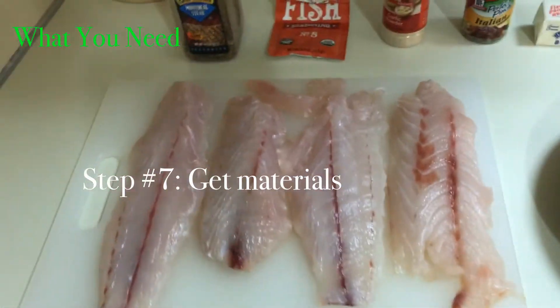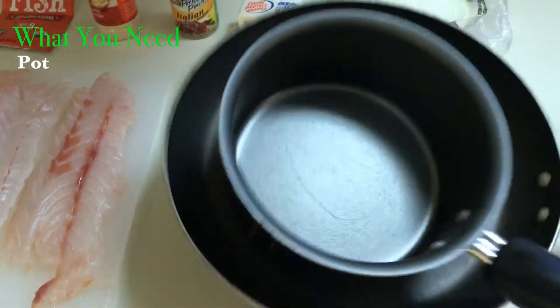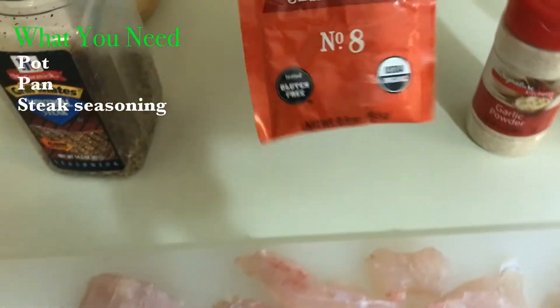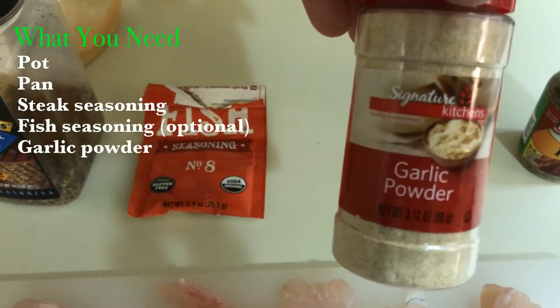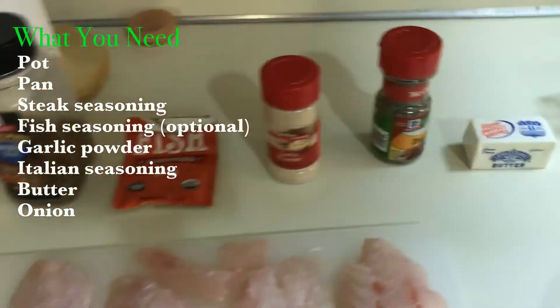What you need to cook this fish up is a pot to melt the butter, a pan to cook the fish. What I use is some steak seasoning and some fish seasoning because it's fish. Garlic powder. Italian seasoning. Butter and onions — just a little bit of everything.